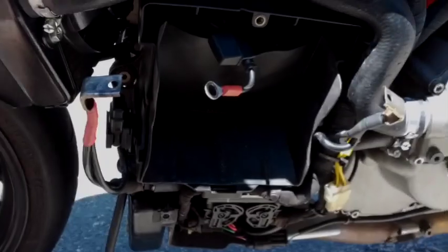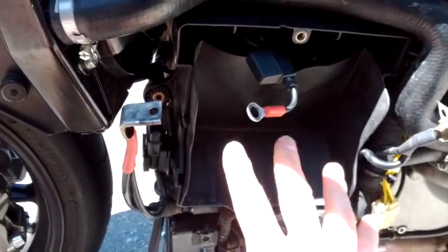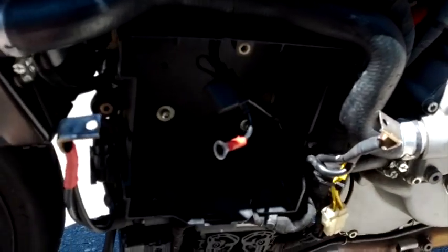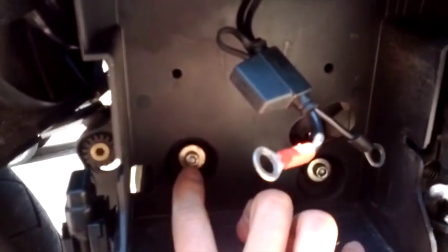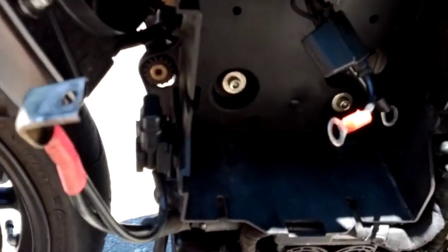Now I'm on the left side of the 2007 Ducati 1098 with the battery removed. I'm going to remove the battery box so I can access the solenoid and all the leads more easily. In the battery box there are three bolts — a large one right here, one on the right side, and one right behind what I think is a heat pipe.